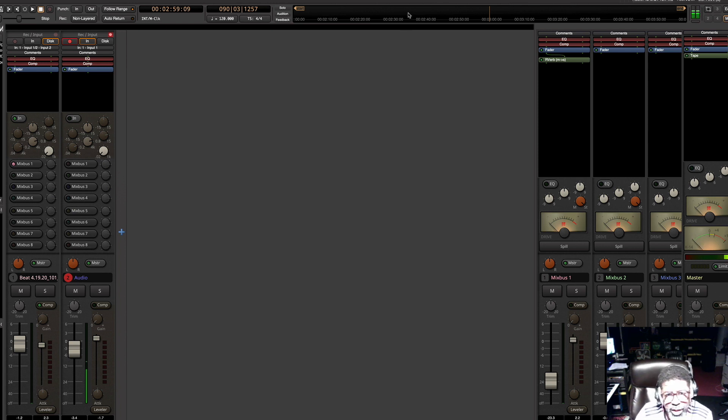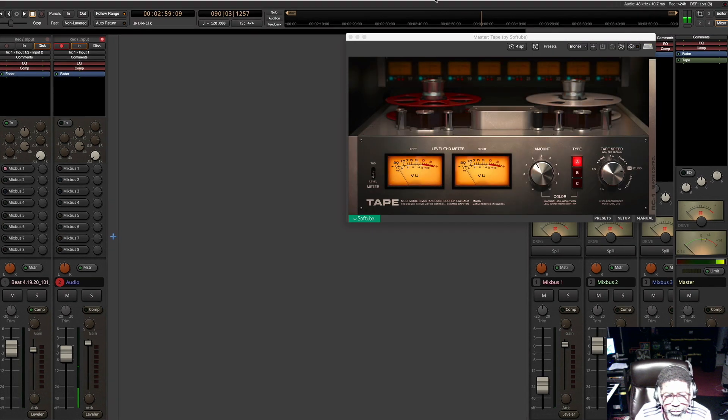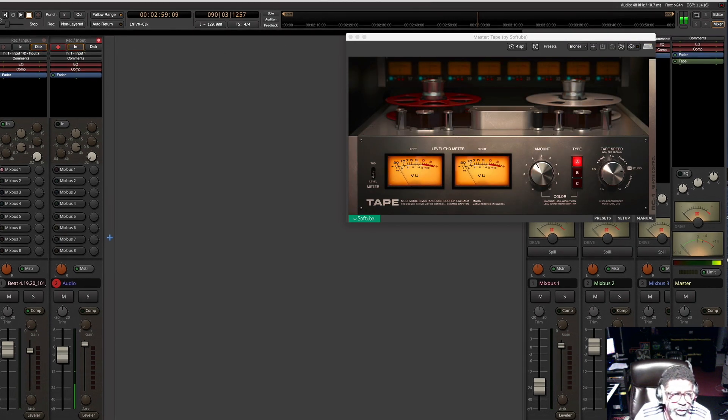I'm not sure how this is going to turn out, but I just thought I would share my process here. This beat will be available on my website — it's MarshallWheel.com — for free download. So if you like the beat, go over there and download it. By the time this video is up, I'm sure it will be up.